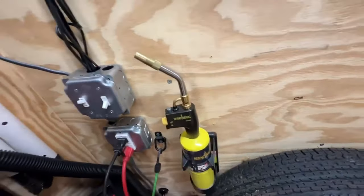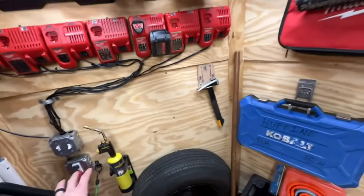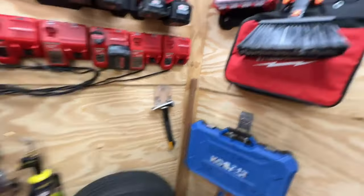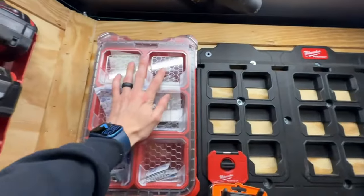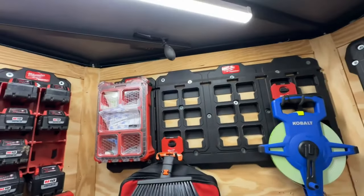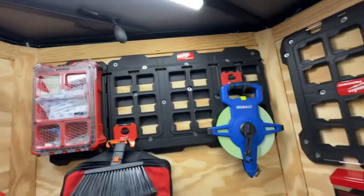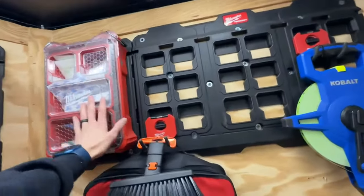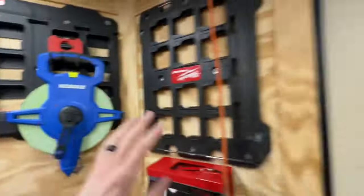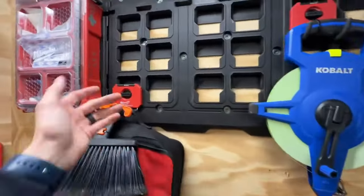This is a simple torch holder from Lowe's, and the torch is from Lowe's as well — it all just sits right there, nice and neat and contained. I custom-built this pack out first aid kit, which is a must. If you're doing any type of trades work, you need a first aid kit. It needs to be properly labeled and close to the door, close to your main entry point.